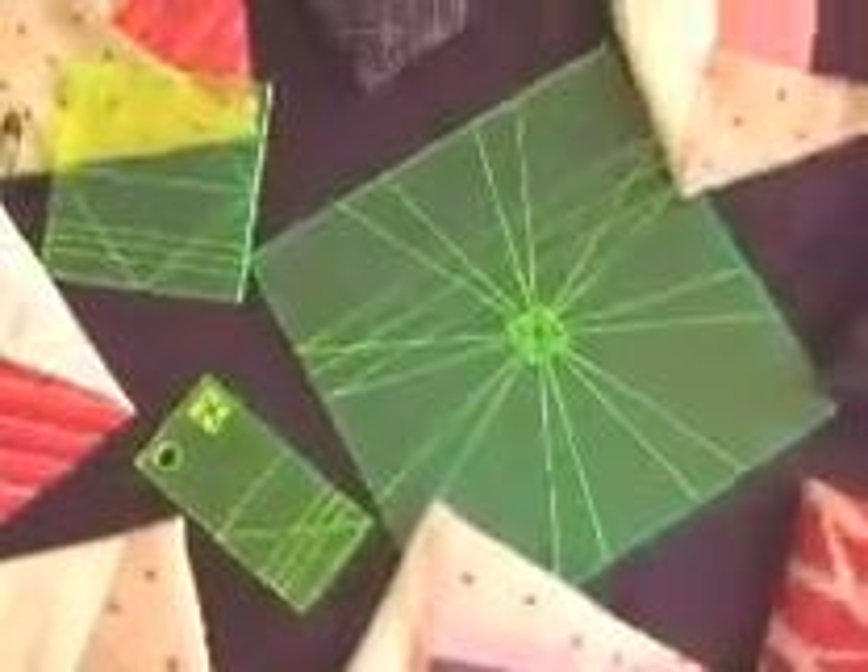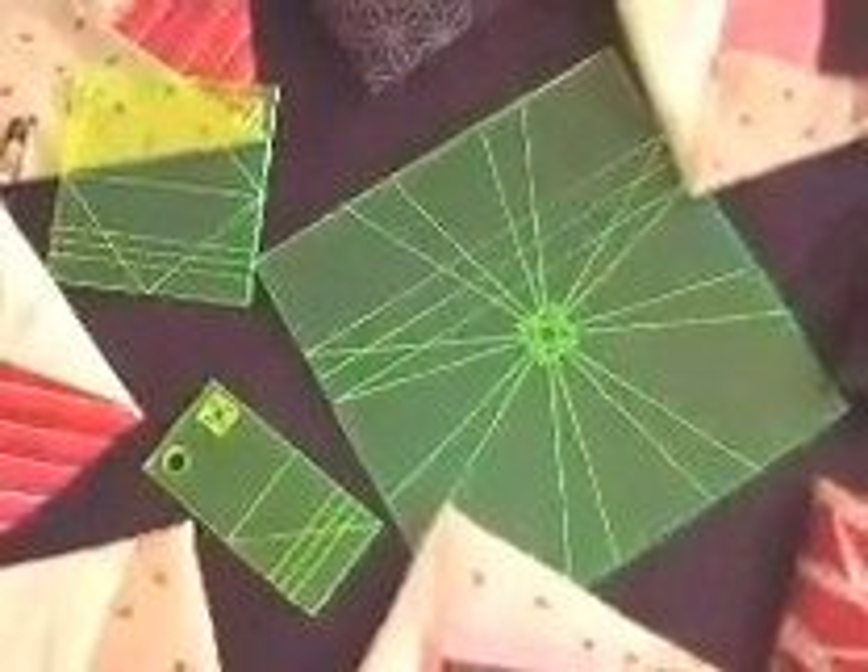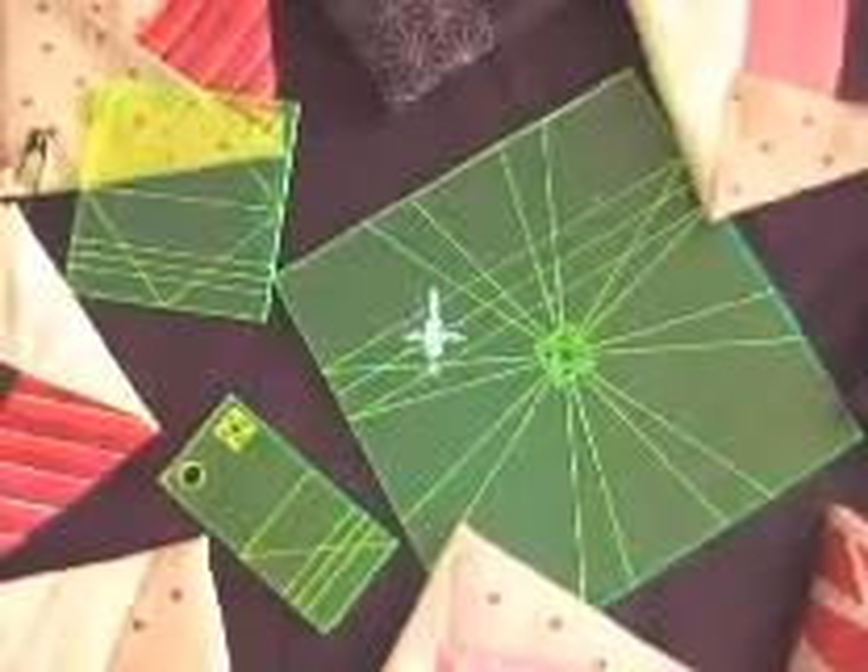And it takes all the calculation out of guesswork, out of the simple magic squares. You have fun.